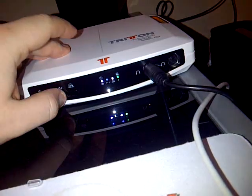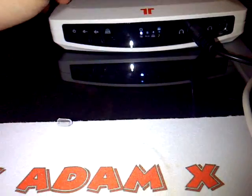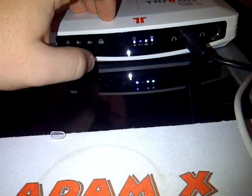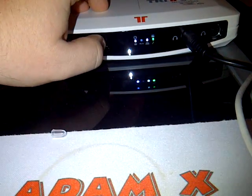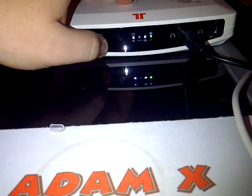Then obviously a cable comes from this to the 360 controller — job done, that's all you need to know. You've got volume on here but you've also got volume on the little dongle thing. You can select between just a normal flat mode, one that's for music, and one that's for 5.1 Dolby surround sound — which is really good for Call of Duty and everything.